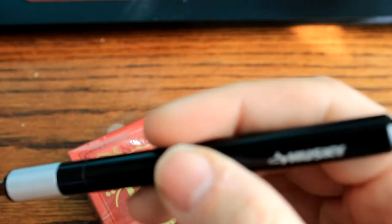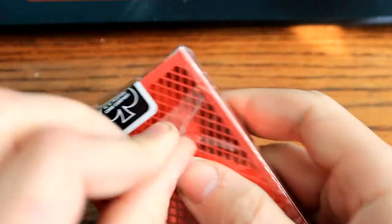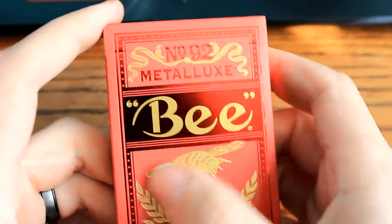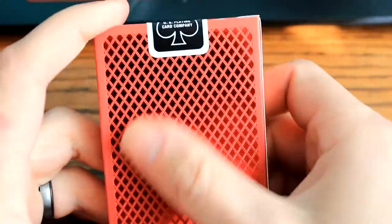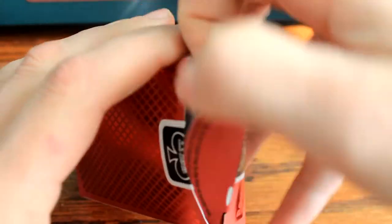These have been for sale as of the recording of this video for probably maybe a month. It's a nice deck. You do have some embossing here on the front - obviously the B, the gold, all the gold stuff is embossed. The back - all the diamonds are embossed as well. Really, really cool feeling. So far I like this deck. Let's just hope it impresses.